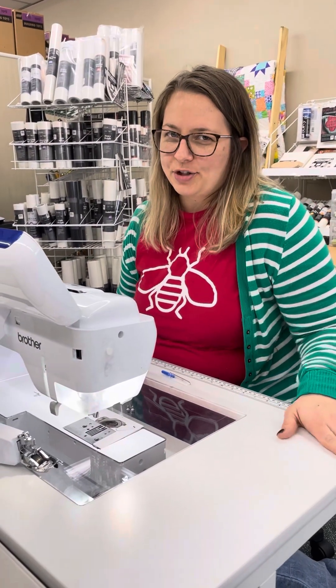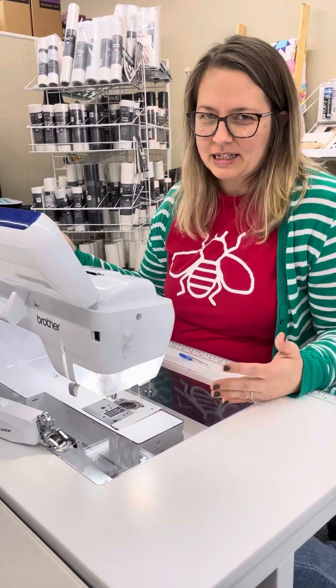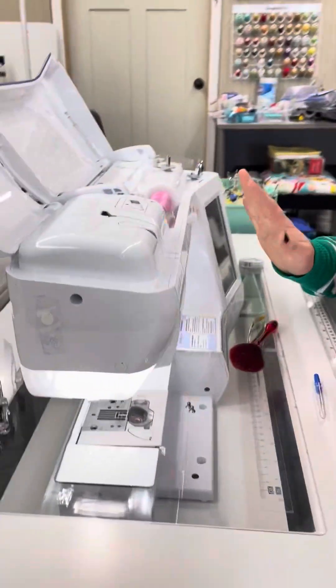Hello everyone, I'm Anna Rose at Beehive Quilt Shop in Wellington, Kansas. We are a Brother dealer and I was about to show someone this machine that we have in our classroom and show them how easy it was to take off the plate, and I realized it was time for this machine to get cleaned.